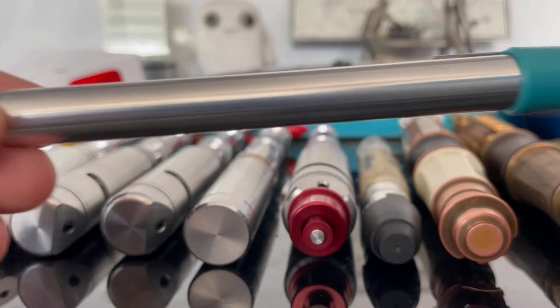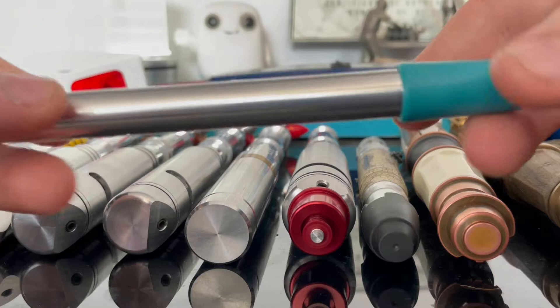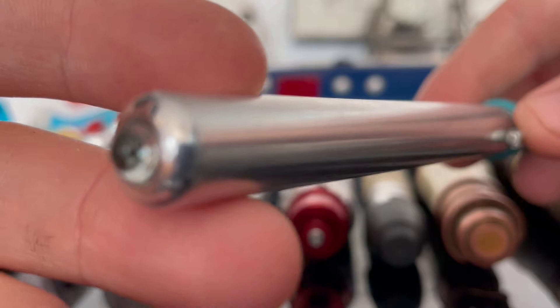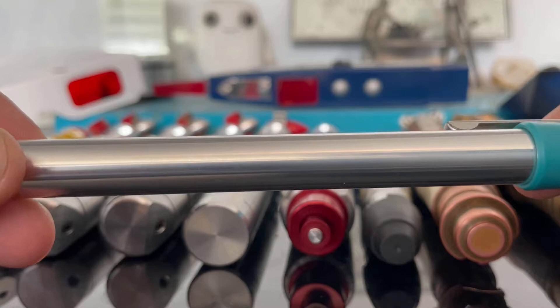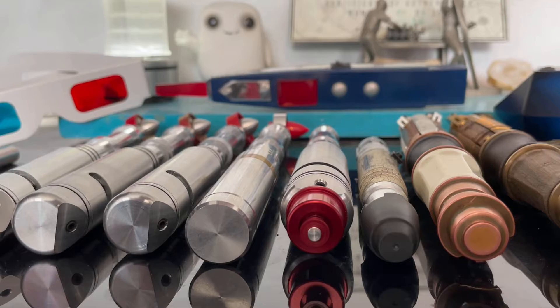Here is the Second Doctor sonic screwdriver by Dark Energy Creations. This is of course just an ever-ready pen light basically, but to us Doctor Who fans it is of course a sonic screwdriver. It's not a pen light to us - it does light up a nice bright yellow colour.